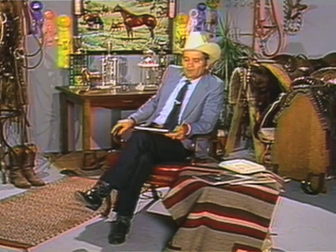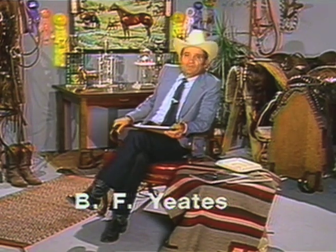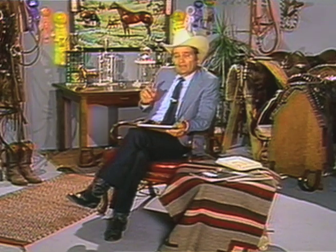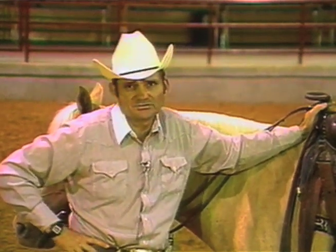In this tape, we go into some additional basic maneuvers. We're staying with circles, but we're trying to talk about spins, pivots, stops, and backs. We have a pretty willing pupil in the Palomino mare that we're riding, but you'll find a couple of places where maybe she doesn't perform as well as we'd like. Keep in mind the training principle and technique behind how to teach this to your horse is the same. Let's begin and talk about some additional maneuvers we can teach your horse.